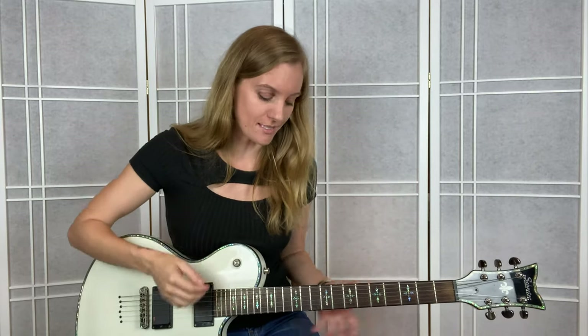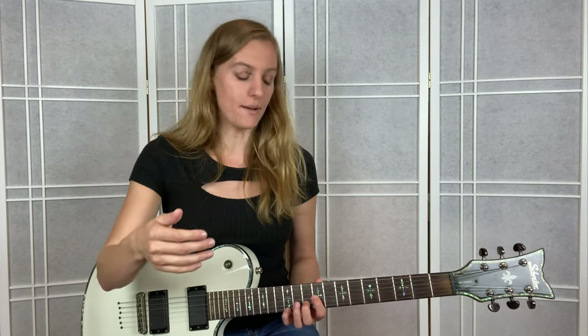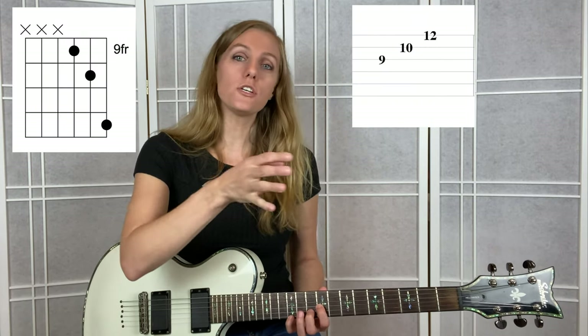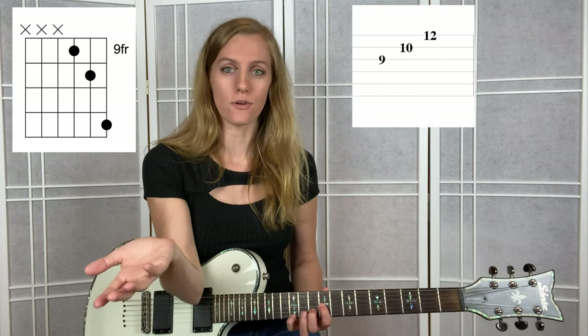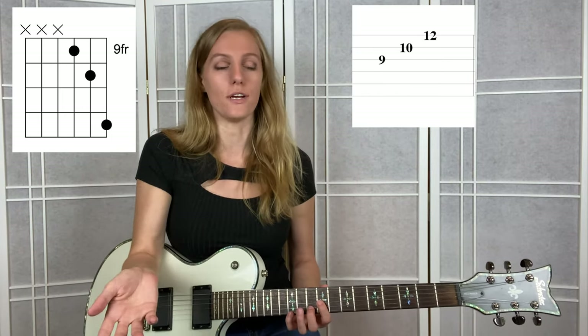I'm going to show this to you two ways because with my students there seem to be two different brains on this. Whichever way you're more prone to, go ahead and learn that style. I'm going to go measure by measure. This starts in three-four time, which means three quarter notes to one measure. Here are the tabs and the chord chart - use whichever one your brain is more likely to follow. Neither one's right or wrong, it's the same information laid out two different ways.